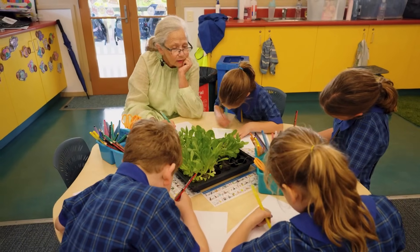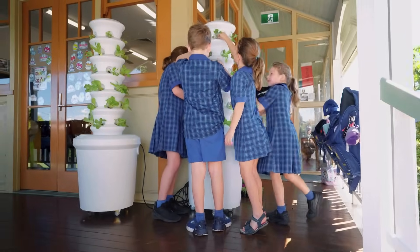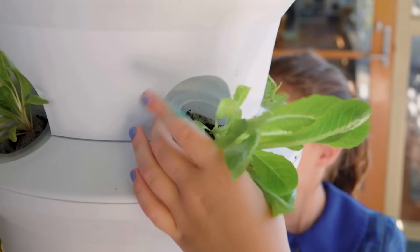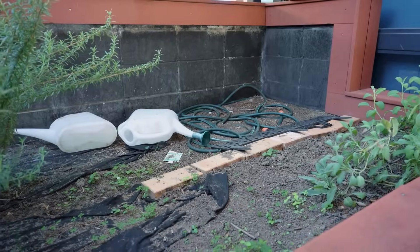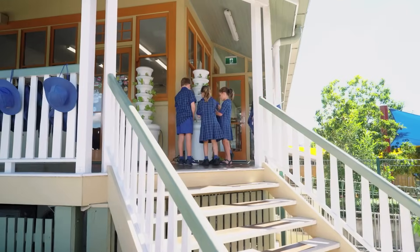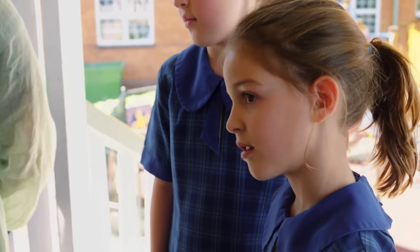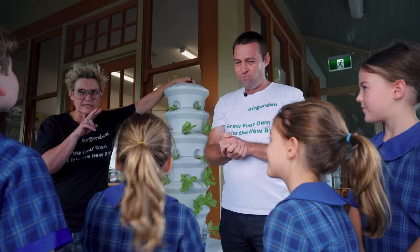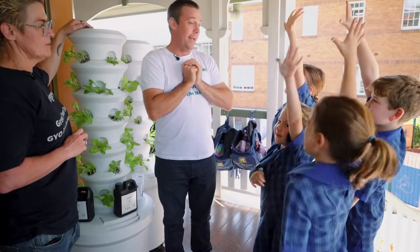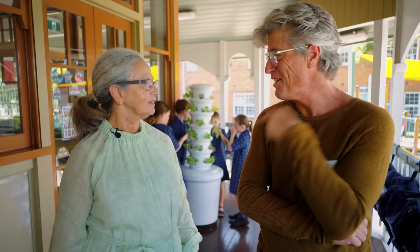Mrs. Deva, you certainly have some budding green thumbs here. What are some of the special things that define the Air Garden from what you've had previously? At different stages we've had little veggie patches and herb gardens, but the success we enjoy with the Air Garden is that compact space, easily accessible for the kids — it's automatically visual for them and it's also about being part of the community. That's really vital for us. I do love the Air Garden.